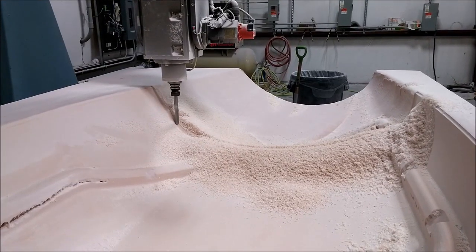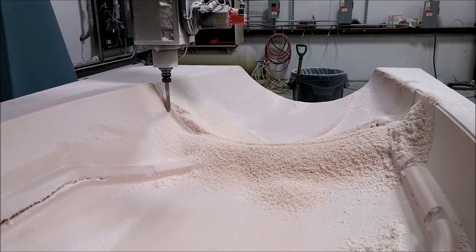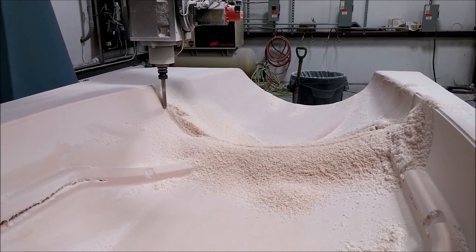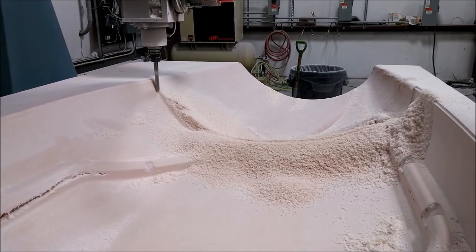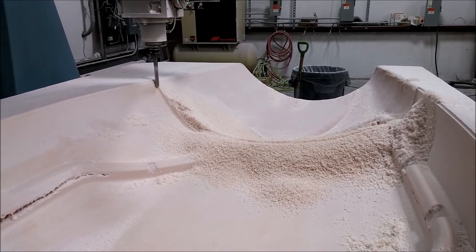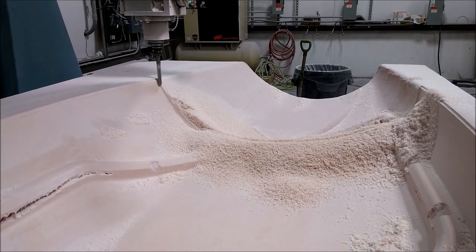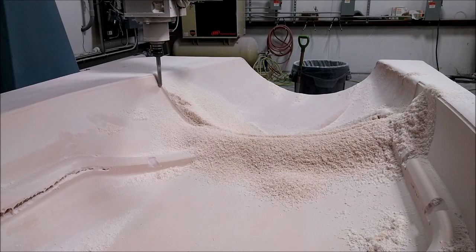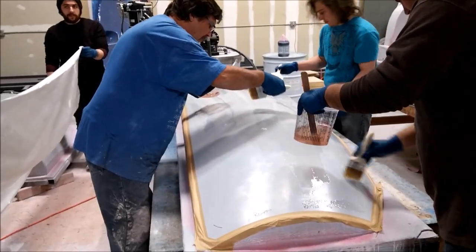Welcome back. When we last left off we were about a quarter to a third of the way into the milling of this plug for the inside door frame on the left hand side. It's now the next day, Wednesday morning, and it's still running — ended up taking 58 hours or so all together to get this one run.